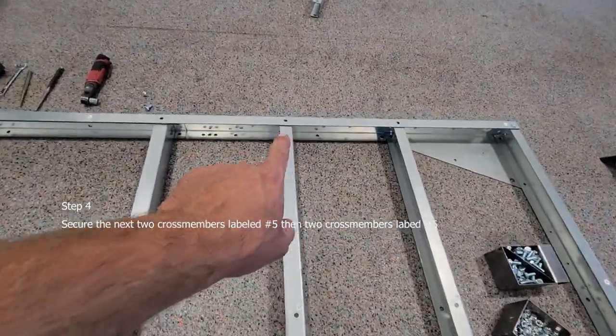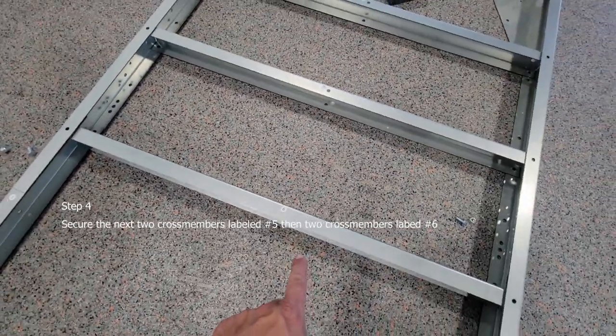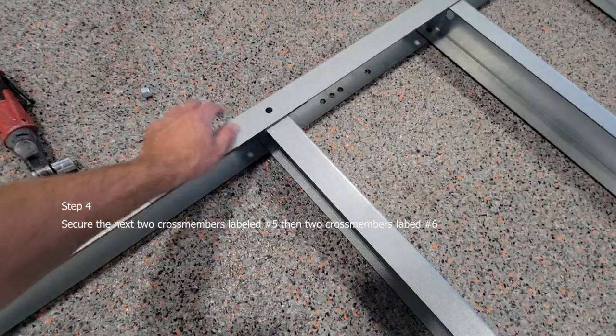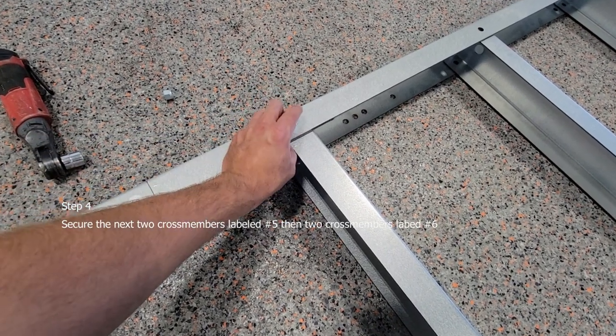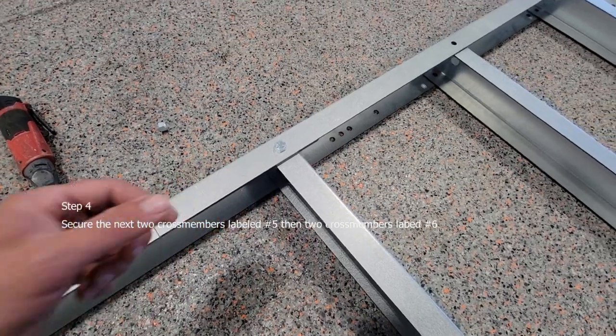Then on the next one, you're going to go back, and this is going to be part number six. It's going to be different than part five, and you have to go to the side — this would be a bolt that you had already put in there. You just have to take it back out and put it back in, then tighten it up. Just hand tight again.